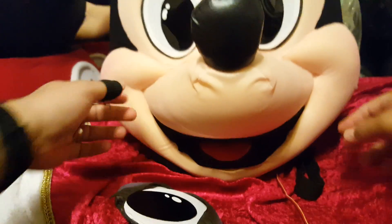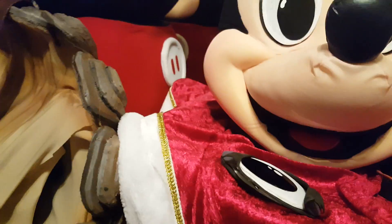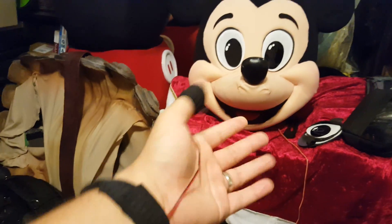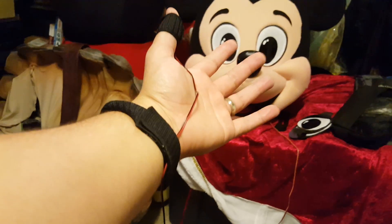I had someone airbrush the cheeks so they get a nice little blush look to them. But the best part of it all is that I've set up a system here where you can actually make the mouth move by pressing a button that's located in the portion of the glove.